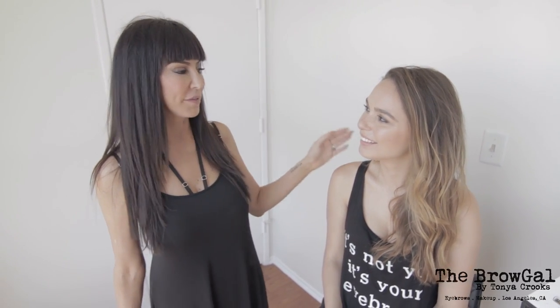Hey everybody, it's Tonya Crooks here, the original brow gal, with my lovely Brittany. You may have seen her before — she is on all of our marketing material with her fabulous brows that need fixing. So how do you do it? How do you do brows the brow gal way? What is your method? Stay tuned and you're going to learn how.